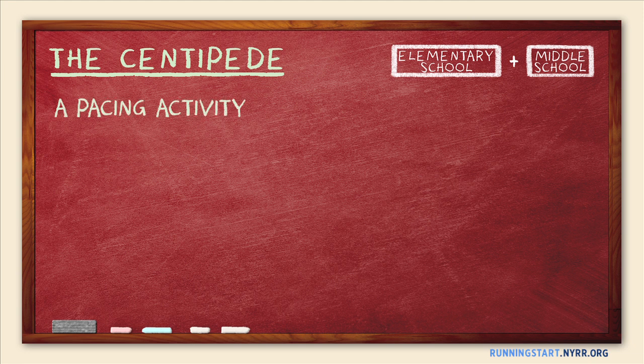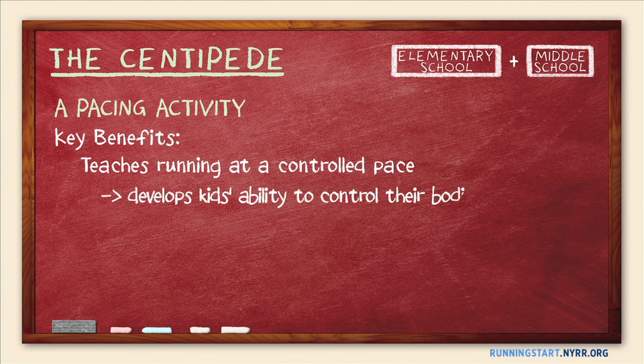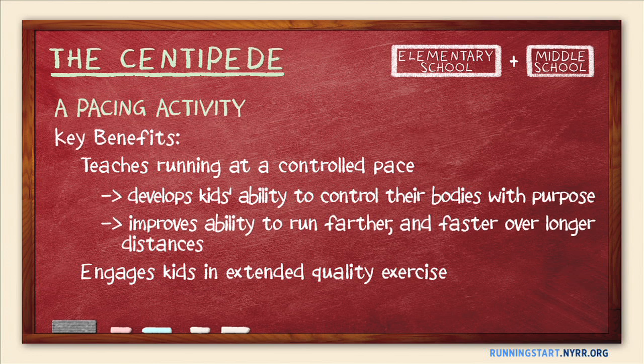The centipede is a pacing activity that uses a fun group run to teach running at a controlled pace. By learning to pace themselves, kids develop the ability to control their bodies with purpose, which is fundamental to all athletic skills. At the same time, they'll also learn to run farther and faster over longer distances. The constant running and interactivity of the centipede make it great for engaging kids in extended quality exercise.